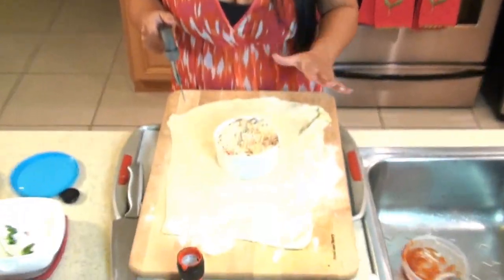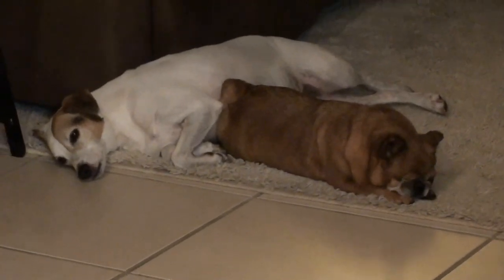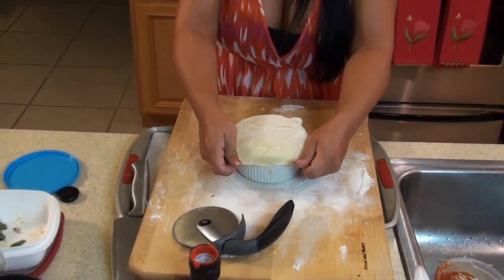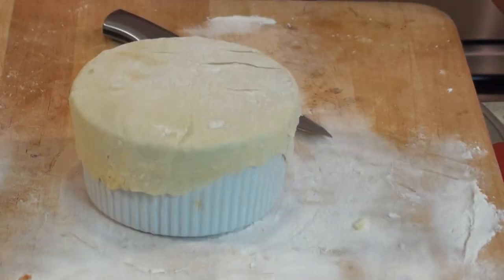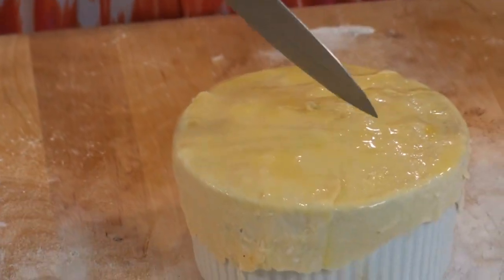So I've set my ramekin on my puff pastry so I can cut it and I know exactly how big it needs to be. So I've cut my puff pastry. Now I'm going to put it over my ramekin and stretch it to fit, and pinch the edges. Now we're going to brush our puff pastry with our egg wash, and that's going to make it nice and golden brown. Now we're going to cut a couple of vents into our puff pastry, just like that.